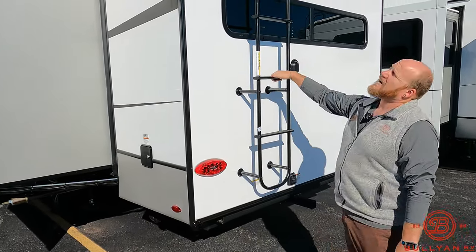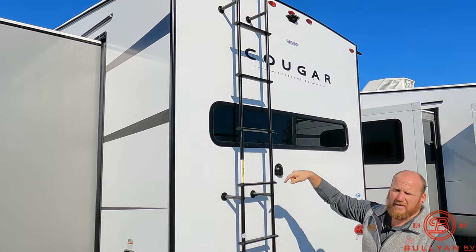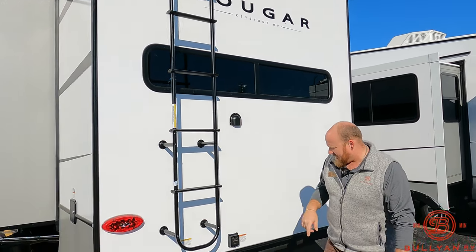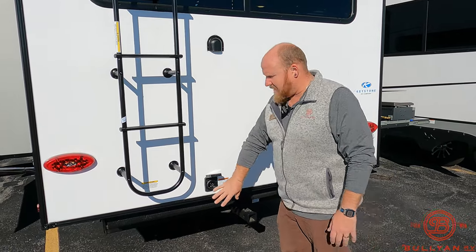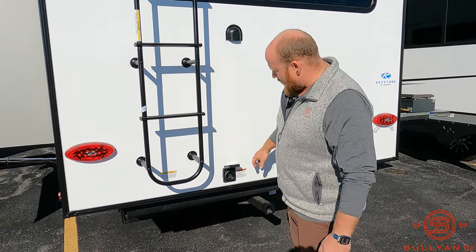There's a ladder to the fully walkable roof — on board and ready to go, one less thing to tote around. Power hookups are right in the back here, which I like because they're away from all the water and everything else, so you don't have to worry about tripping over them.